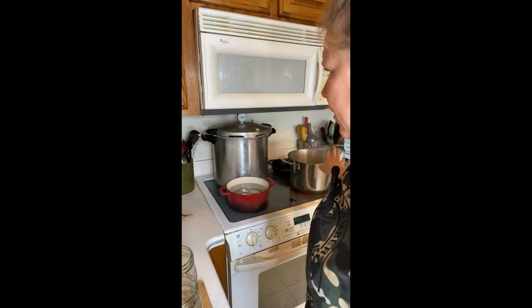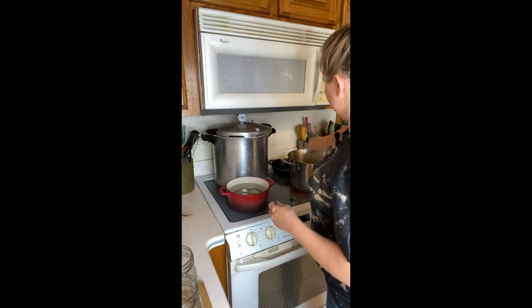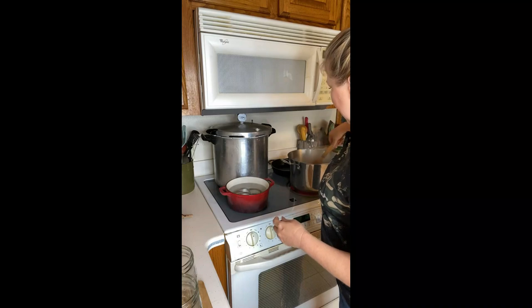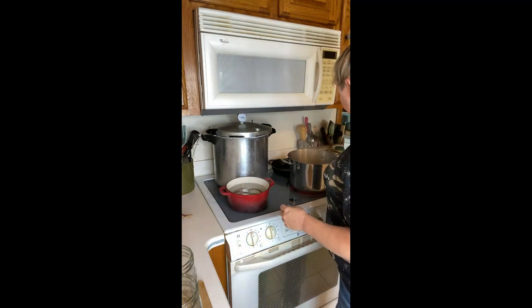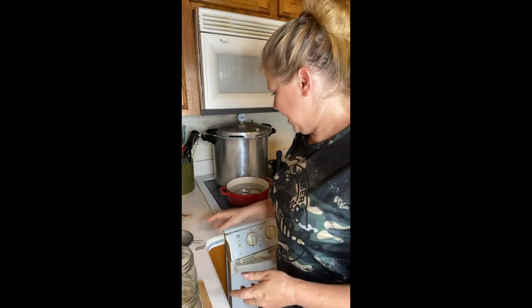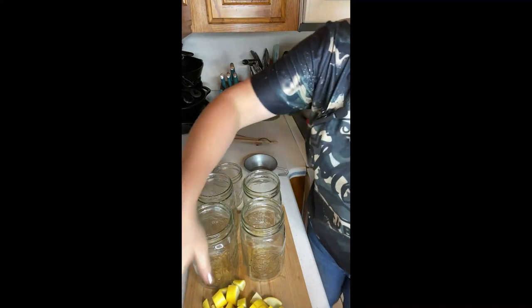We're going to just let that do its thing and come back up to a boil. I wish you guys could be in my kitchen today because the banana bread smells amazing. Alright, we're going to just load our jars up.